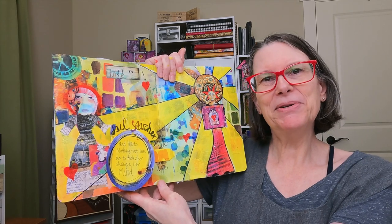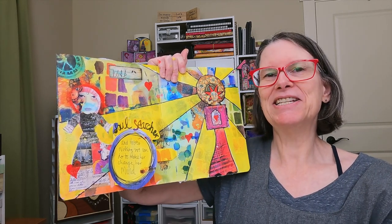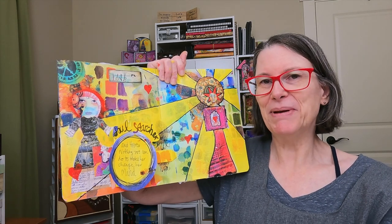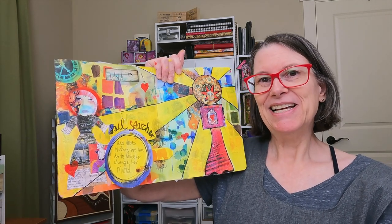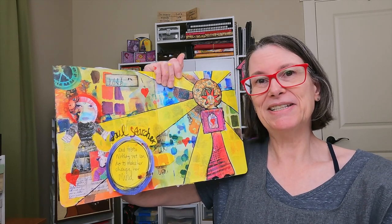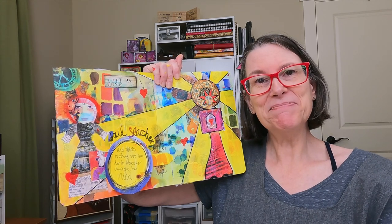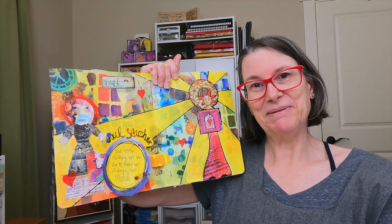I hope you enjoyed this little foray into making your art journal pages pop, and I hope this has inspired you to create something of your own. Until next time, I will see you later. Bye-bye.